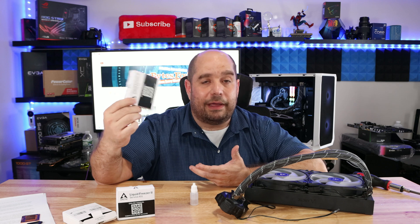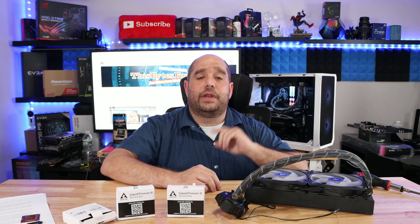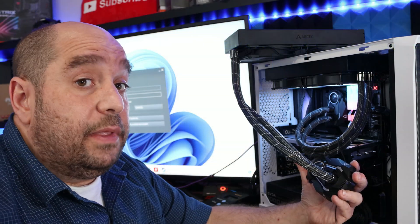If you send it in for repair, you will be waiting in a queue. The DIY repair took about five minutes without all the explanation — quick and easy. Then you can install it back in your system like shown in this video.